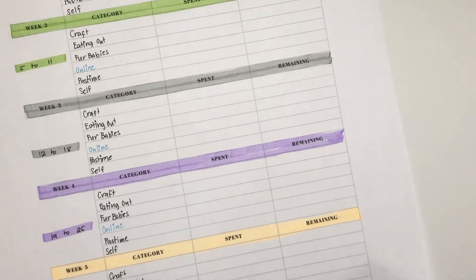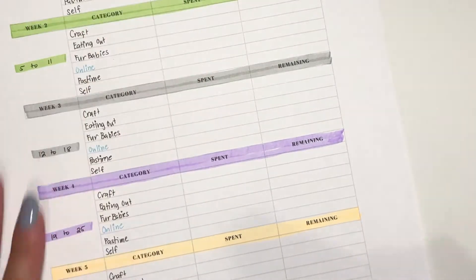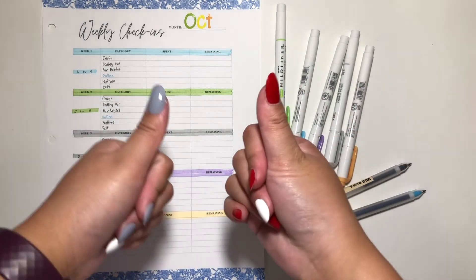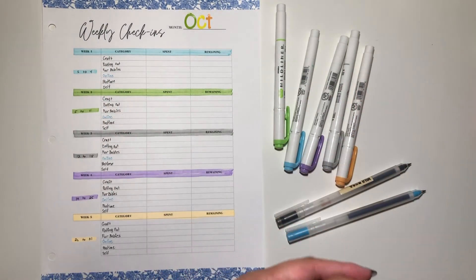I hope you guys are just as excited to see this kind of setup from now on. That was the setup for my weekly check-in for the month of October — I hope you enjoyed! Thanks for watching, thumbs up if you liked this video, subscribe for more budgeting-related videos, and remember to keep on shining. Bye!